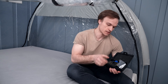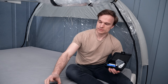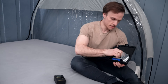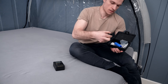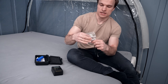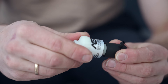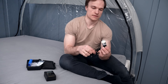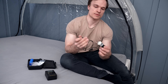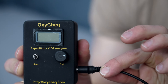The oxygen analyzer is used to measure the oxygen in the tent. It comes with a device that you can connect to a sensor. Take the sensor out of the plastic bag and screw the sensor gently into the sensor head. Then use the cable to connect it, and connect the other end of the cable into the unit itself.